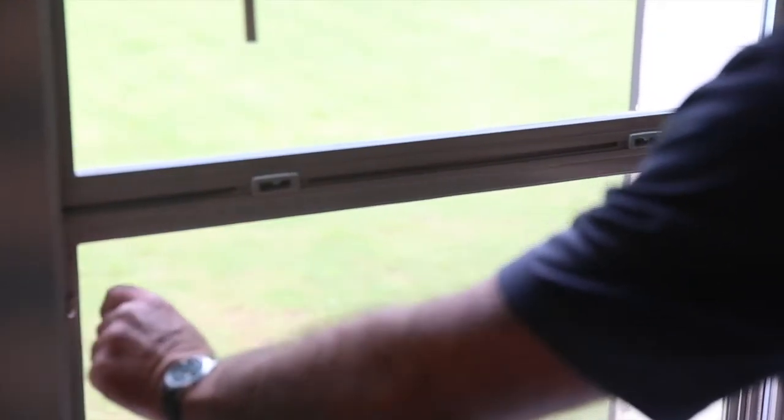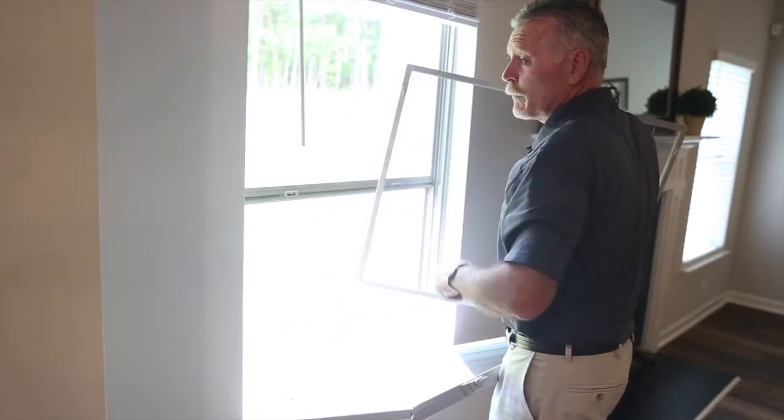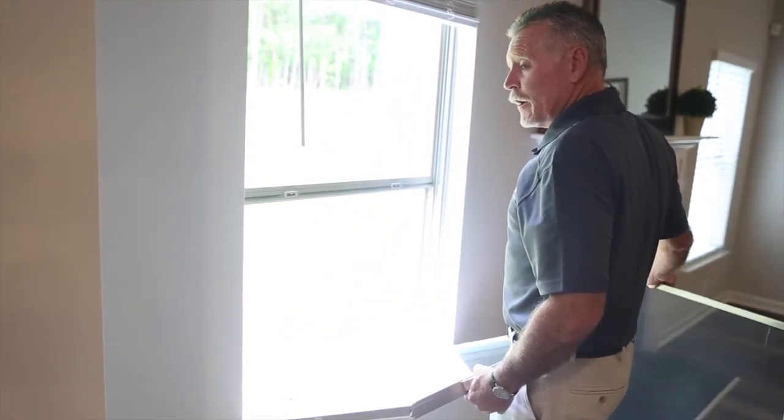To remove the window screen, there are two little tabs right here at the top that hold the screen in place. Undo those tabs and lift the window screen to the inside. The screen cannot be removed from the outside. Take the screen out and clean it up.